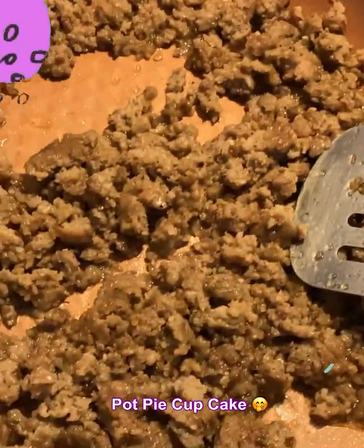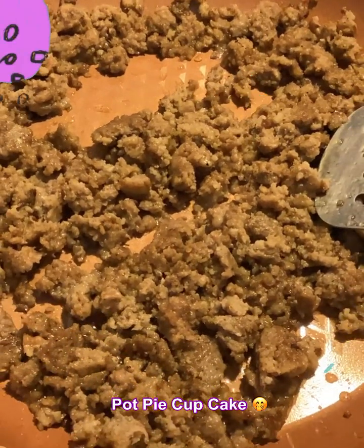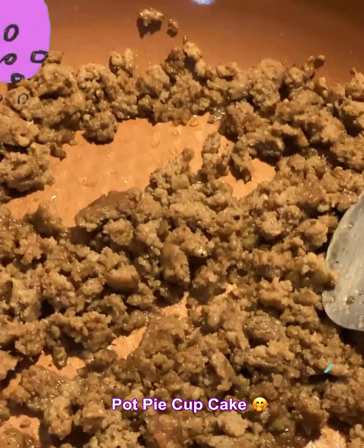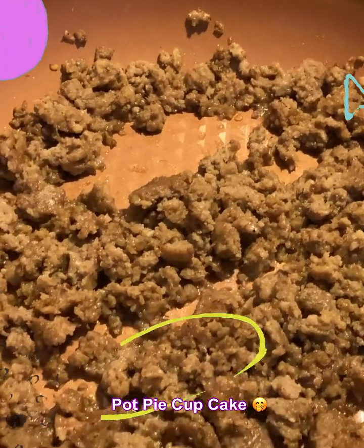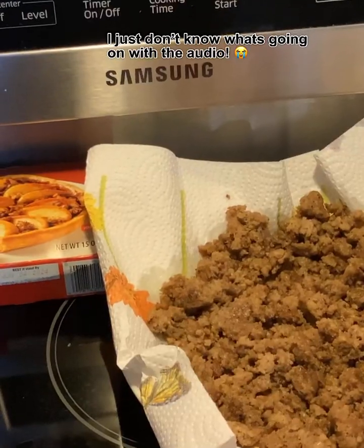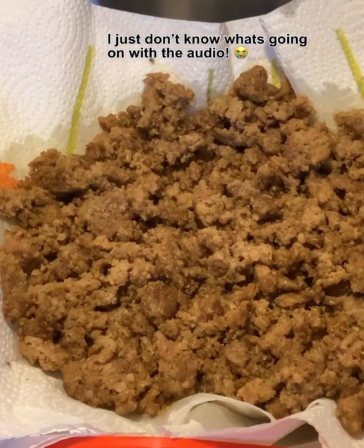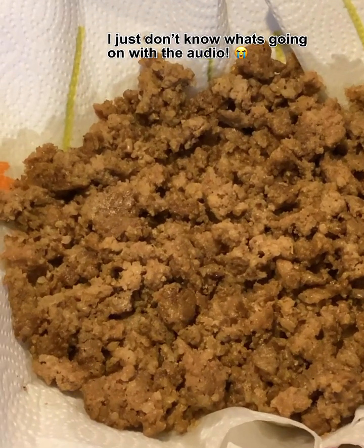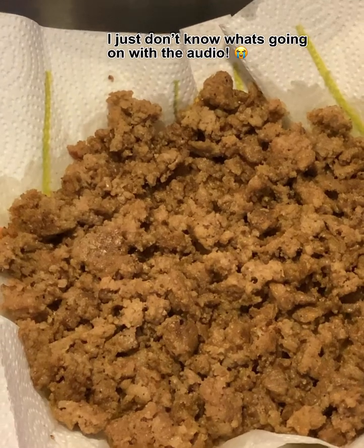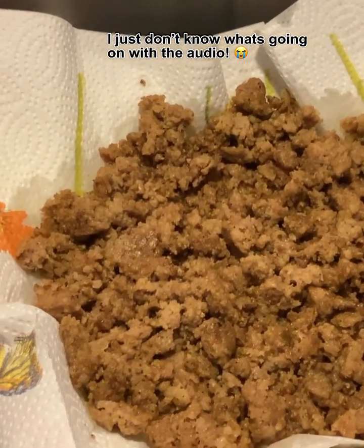Let's get started. First of all, you'll need one package of any kind of breakfast sausage — go ahead and crumble it up, brown it, and make sure that you get it done real good. Then go ahead and take it off and let that grease drain into a paper towel. Try to get as much of the grease off as you can.